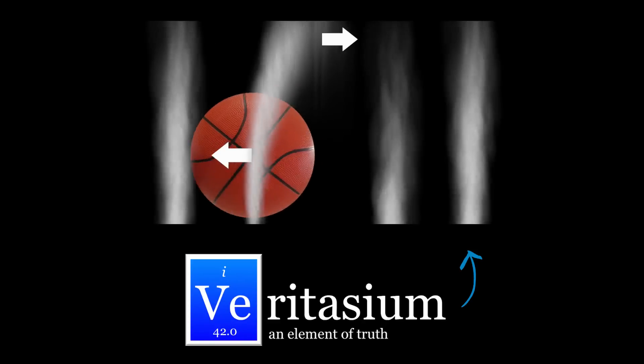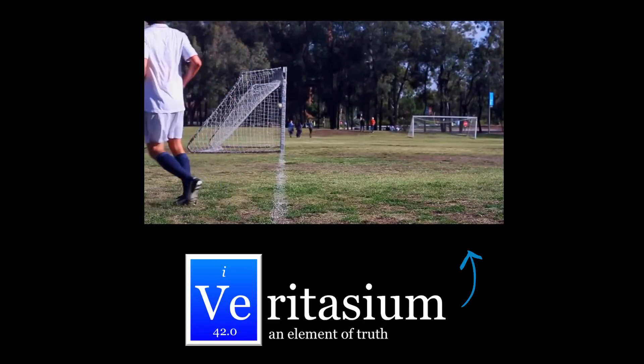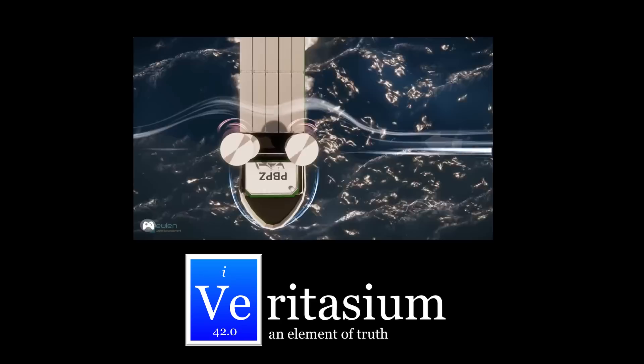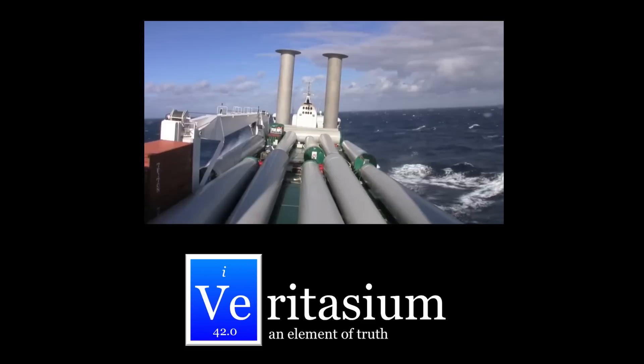Our good mate Derek from Veritasium has done a really cool video which explains why the ball went so far with the backspin. Watch the video and then check out and subscribe to his channel for heaps more great science videos.